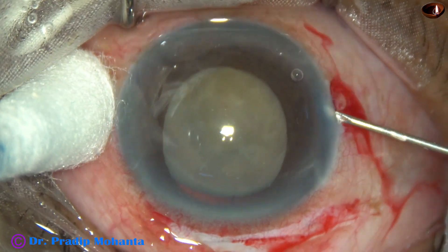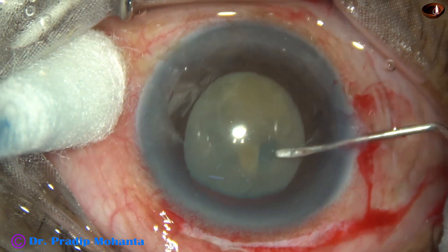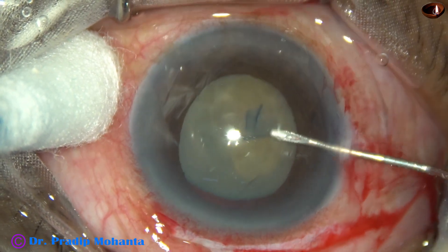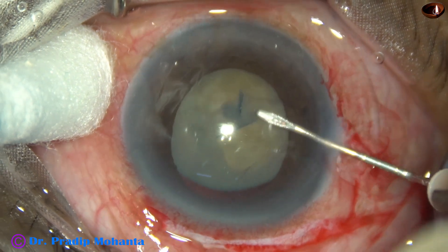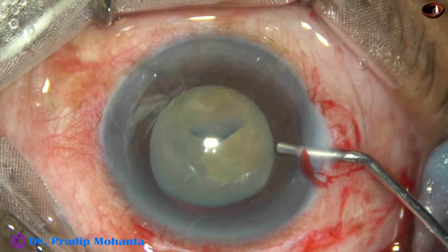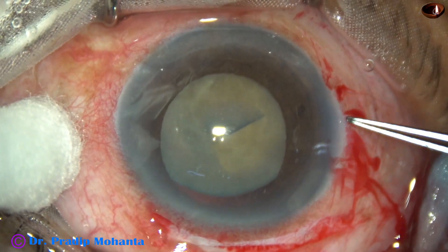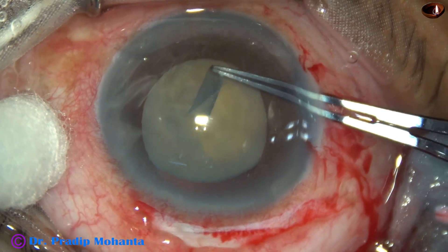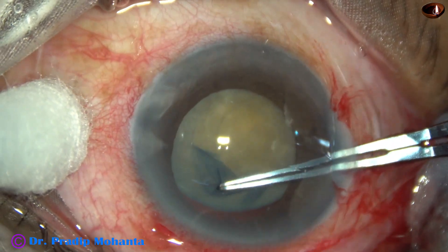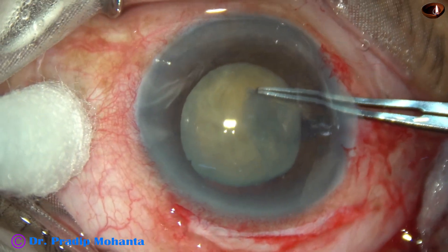To do the rhexis, I take help of a 26 gauge bent needle. We can see some red reflex from twelve o'clock. This is the capsular tag raised by the needle. I inject some more viscoelastic, and then use the utrata forceps to complete the rhexis. The rhexis is done gently.